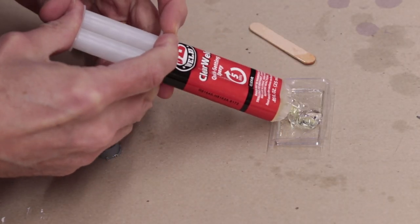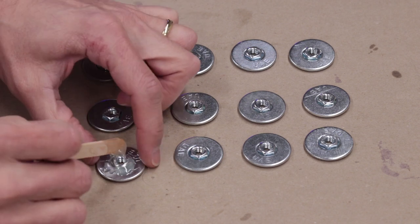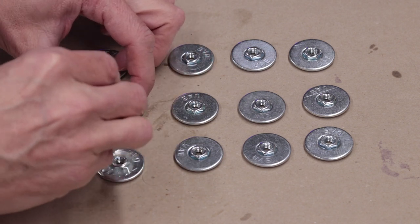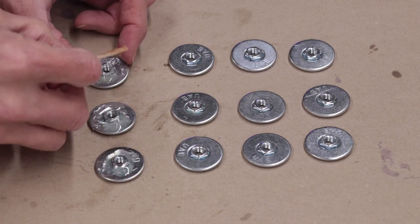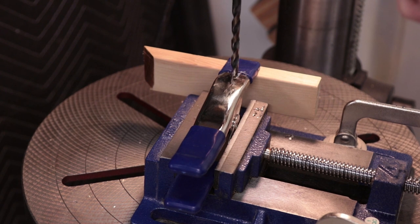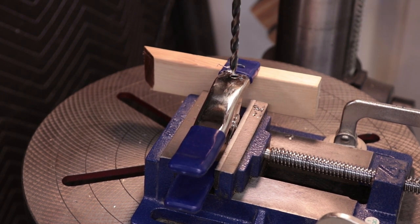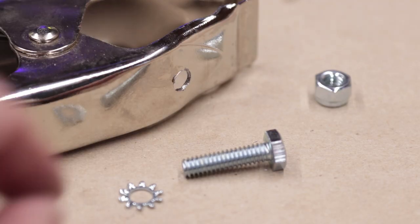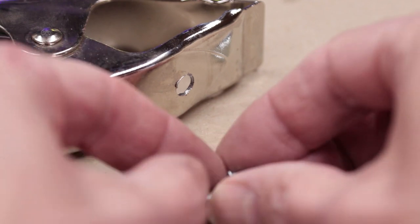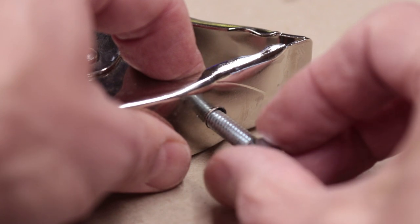Mix up a bit of epoxy and use it to glue the flange nut to the inside of the washer. The flange itself should be exposed and keep the nut from going through the washer. While that's setting, check your clamps to see if they have a hole between the hinge and the tip of the clamp. If they don't, you'll need to drill one. Some brands have a hole here, some brands don't. These don't, so I'll have to drill a hole, and I'm going to drill that hole just below where the plastic part of the tip ends. Then with the star lock washer next to the bolt head, place the bolt through the hole from the inside so the threads are poking out. Use the nylock nut to hold it securely in place.